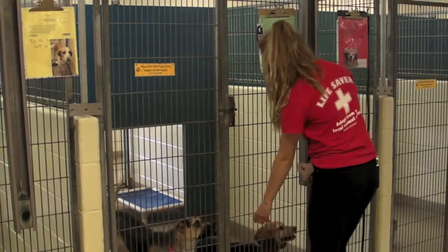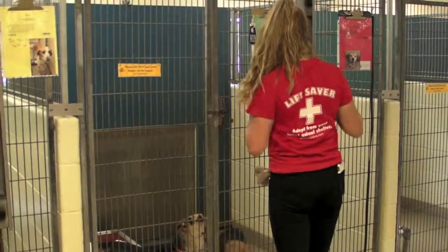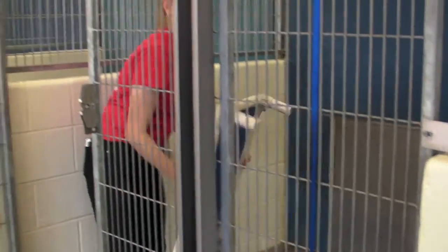Call the dogs over to the other side of the run and lower the guillotine so they are not on the side you will enter. Remove any items from the run such as beds and water dishes.